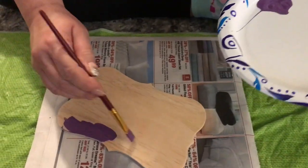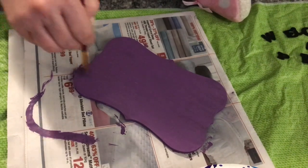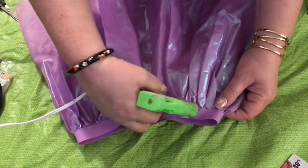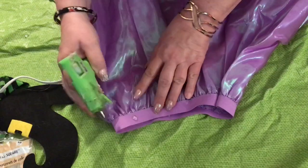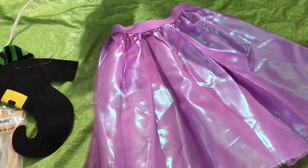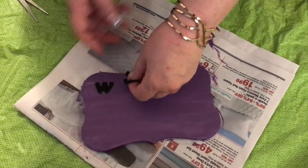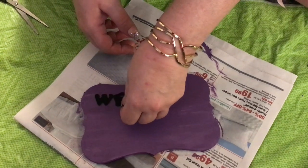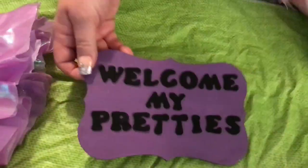The first thing we did was to paint our wooden plaque a witchy purple. Next, we used our hot glue gun to take in the skirt a few inches on each side to make it a bit smaller — you want it to be about the size of the wooden plaque. Next, we cut about four and a half inches off the bottom of the skirt. Now that our wooden board dried, we arranged our felt letters to spell out 'welcome my pretties.' These are easy peel and stick.